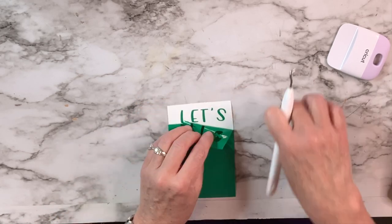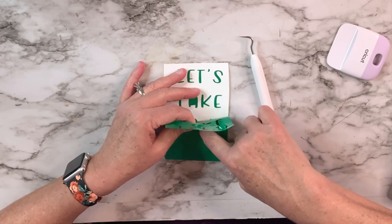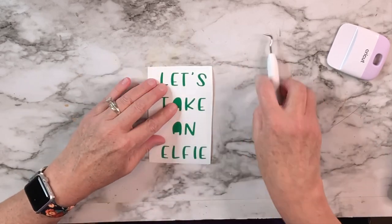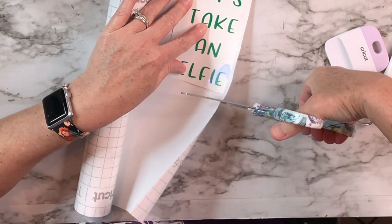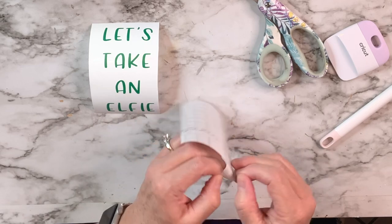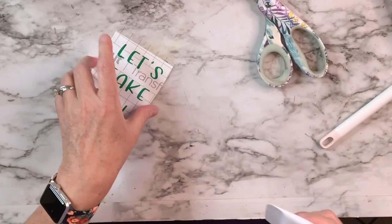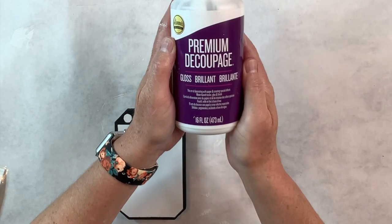I'm going to take my Cricut weeding tool and pull away the pieces of vinyl that are not the letters. I'm really impressed with the Cricut Explore 3 — it'll literally cut through all different kinds of vinyl, paper, cardstock, foil, and infusible ink. After weeding I'll take a piece of Cricut transfer tape, place it right over the top, and transfer it from the smart vinyl sheet to the transfer tape. Then I lay it on my surface and rub over it with the scraper tool — it releases from the transfer tape to the object.